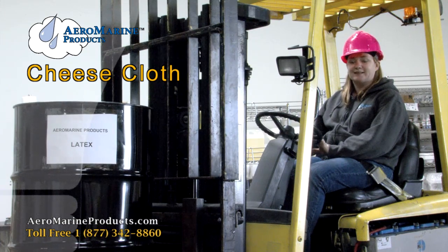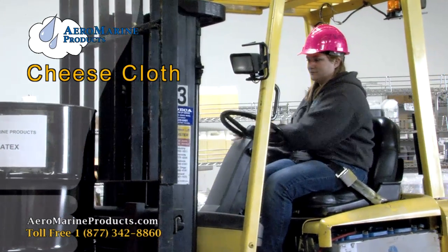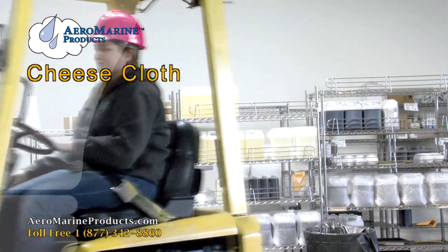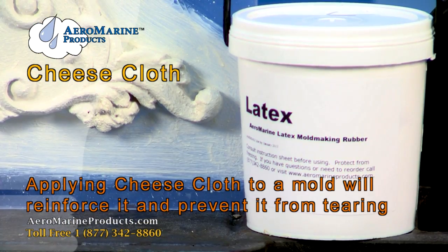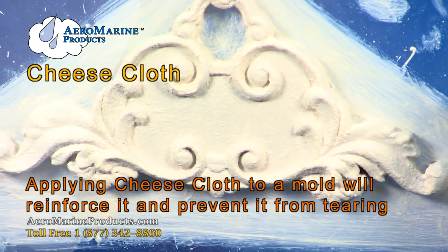I've got a drum of Aeromarine latex. Let me show you what we can do with this. I'm going to show you how to apply cheesecloth to a latex mold to reinforce the mold and to reduce tearing.